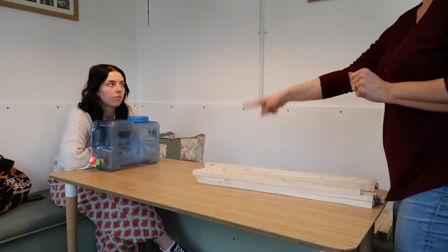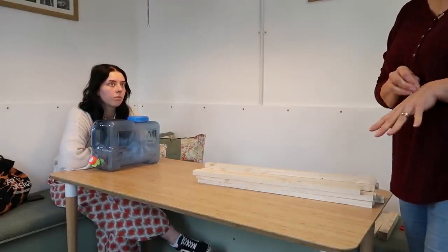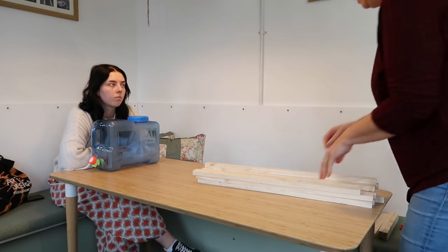I've pre-cut all of these, sanded the edges, and I think the way it's going to work is...